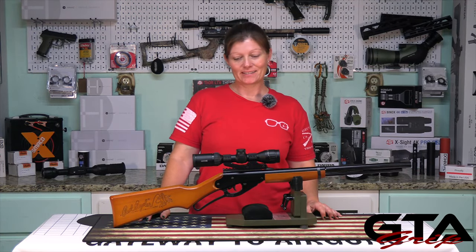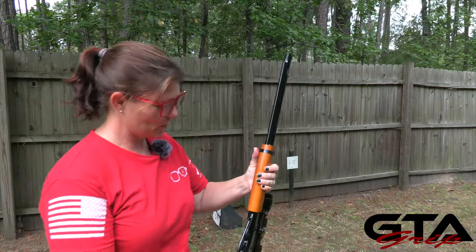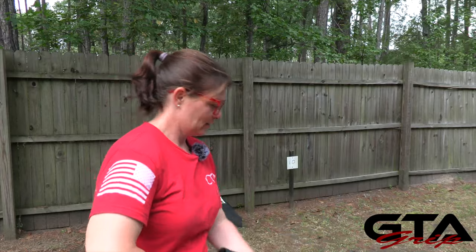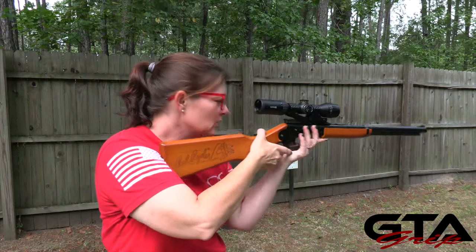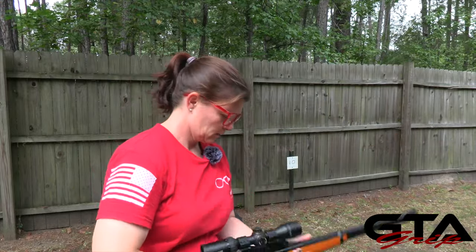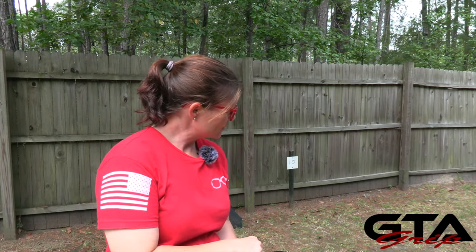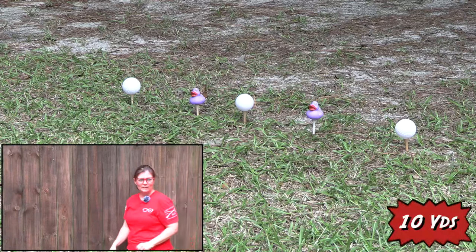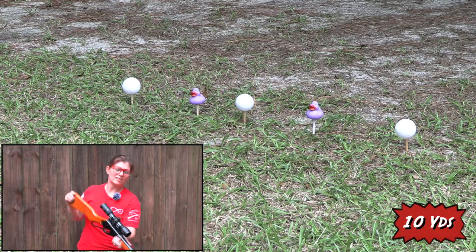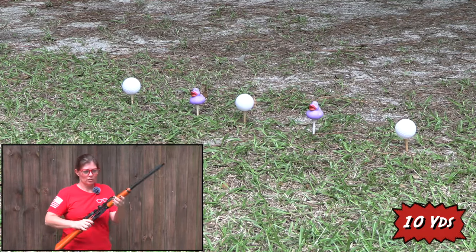I think that looks pretty cool and I'm excited to see how it shoots. So what are we waiting for? Let's go to the range. I'm going to get it sighted in on paper first and then we'll go duck hunting. It's a little windy out here today, so it's going to need to go down and left a lot. All right, we're good to go. Let's see how accurate this baby is with a scope — it was already pretty accurate without it, but a scope should definitely improve things.